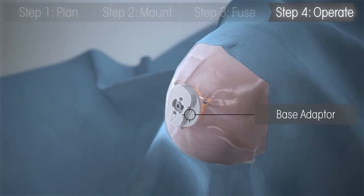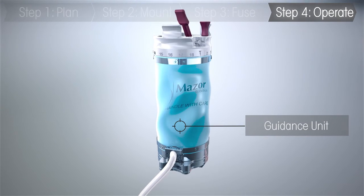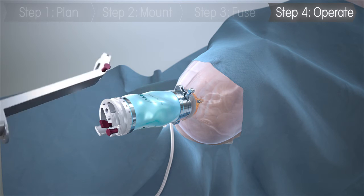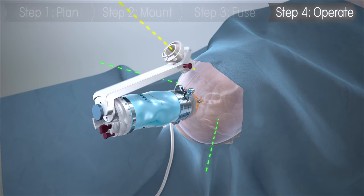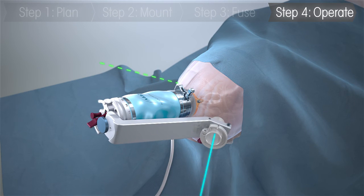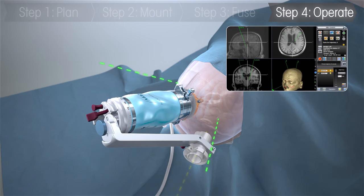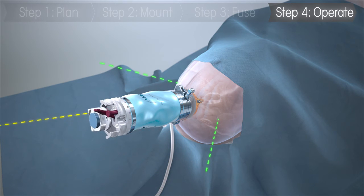After the scans are fused, the guidance unit is attached to the platform. Once mounted, the surgeon can send the guidance unit to the planned trajectories using the carousel and arm configuration with 360 degrees of working volume. Renaissance's frameless design allows for the guidance unit to easily be removed for access to the surgical site and trajectories adjusted intraoperatively if needed.